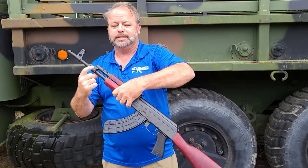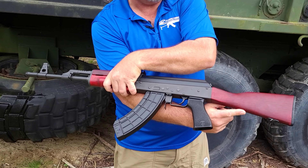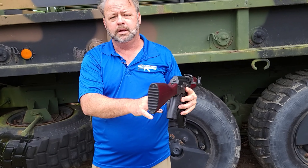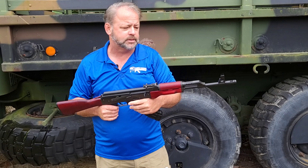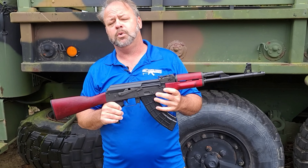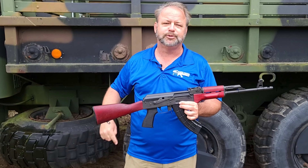It does have a sling mount on the front and a sling mount on the rear of the buttstock, so if you want to sling this baby around, you can install a sling on the gun. There is no trapdoor in the rear of the buttstock. Overall, that gives you just a basic rundown of the weapon. If you'd like to check out this Visca rifle or other Kalashnikov rifles or pistols, stop by our website, and thanks for joining us.